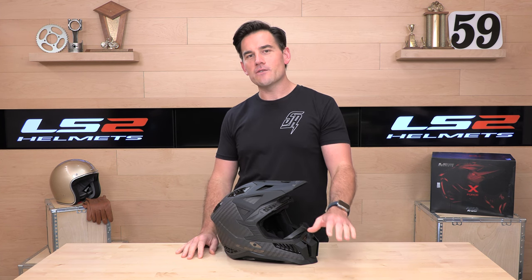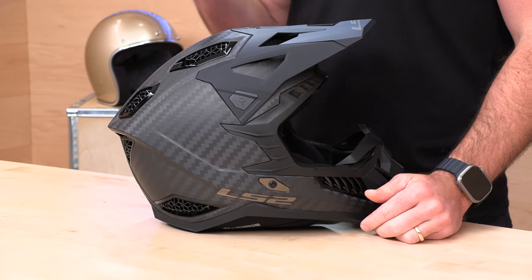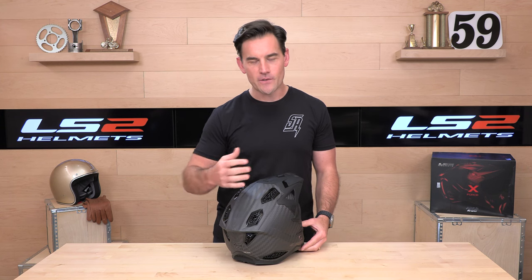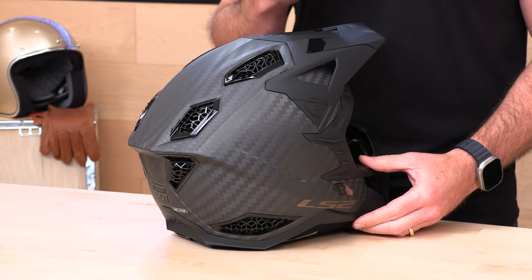The other cool thing about the X-Force is that you get both the DOT homologation and the new ECE 2206. The 06 is new for 2023 and something to look for when shopping for helmets — it's a stricter testing regimen out of Europe with four drop tests instead of the older single drop test from 2205, pushing manufacturers to create safer helmets and testing for high velocity versus low velocity impacts as well as rotational energy management.